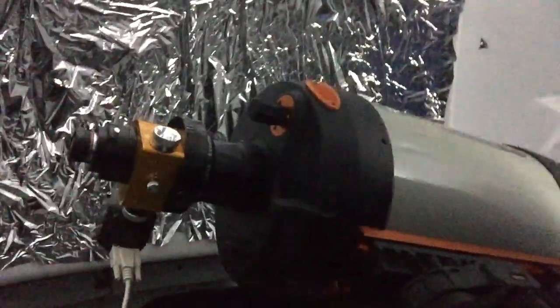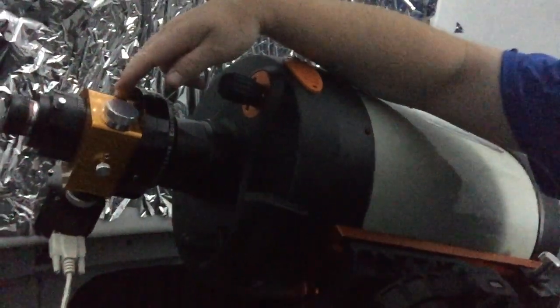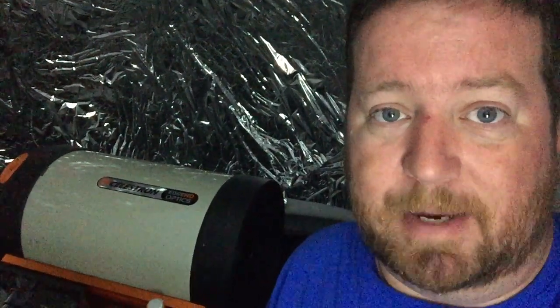Now I've got the Bob's Knobs on to adjust it. Here's my setup: I went ahead and put on the focal reducer and the Moonlight focuser. This is the manual focus knob, but it's plugged into a stepper motor, and then I've got my Moonlight focus adjuster to control that. I have a high-powered eyepiece — I'll probably start with a weaker eyepiece just to get it centered, then go to a high-powered eyepiece and focus in on the artificial star.